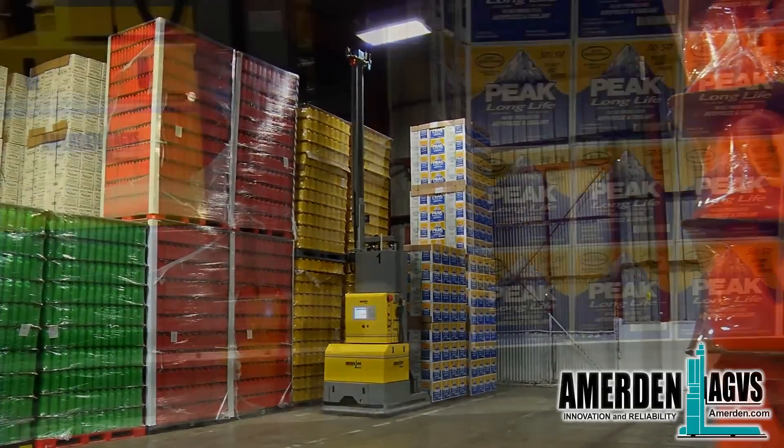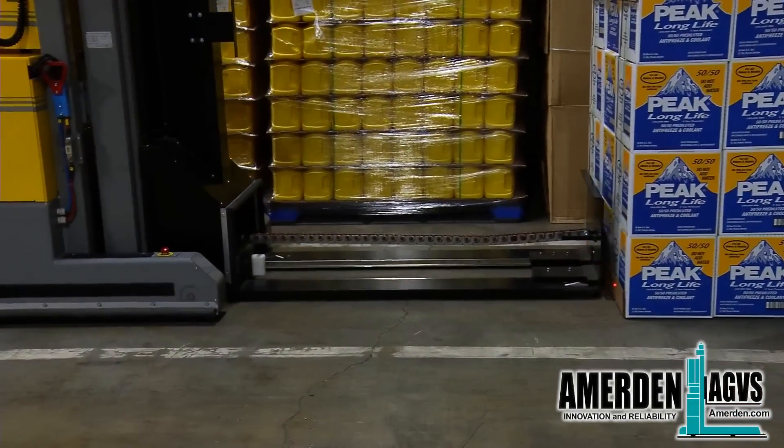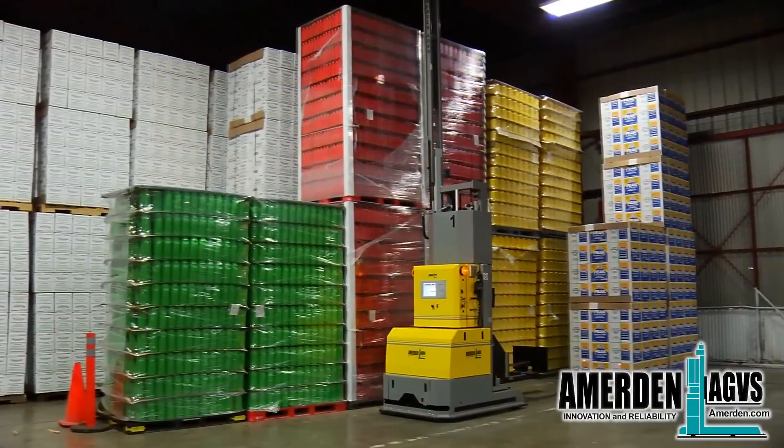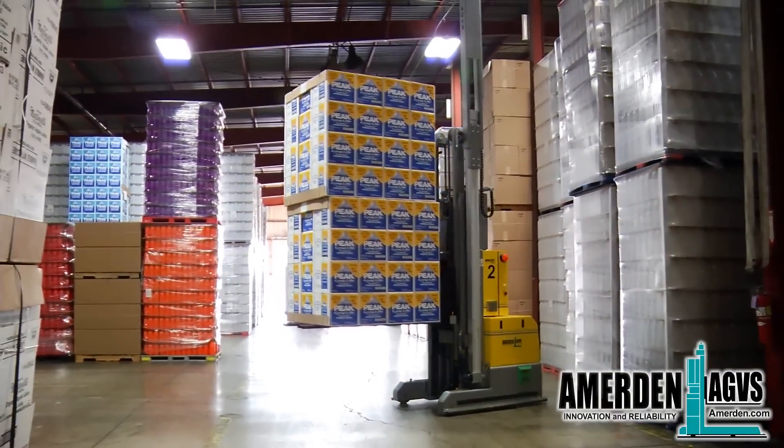The AGV will stack box loads in the warehouse in the same way it stacks palletized loads. The second set of box loads is safely and precisely deposited on top of the first stack.